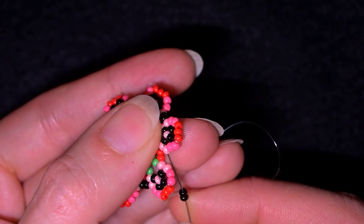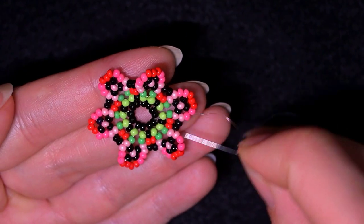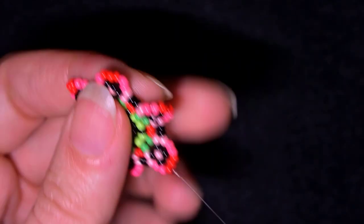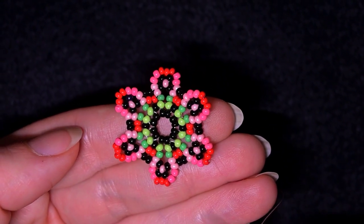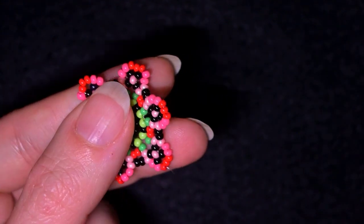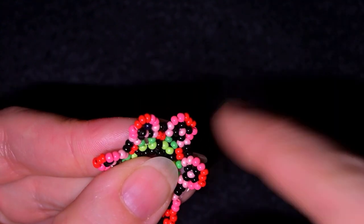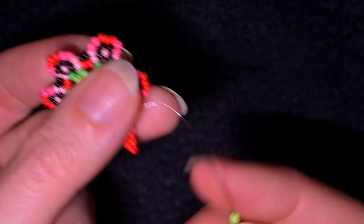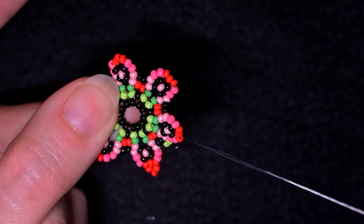What I want to do next is exit out of the first red bead. Take three red beads — by the way, if you like the flower like this you could leave it at this stage, but I will add an additional row. As I'm exiting from the first red bead I skip the one that's on my way and go through the following one, then through the next two dark pink beads. I take two light green beads and go into the next two dark pink beads and the red one, and pull.